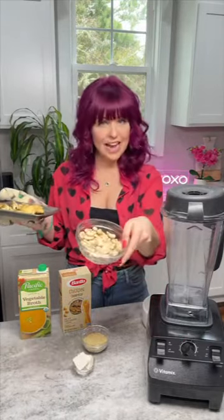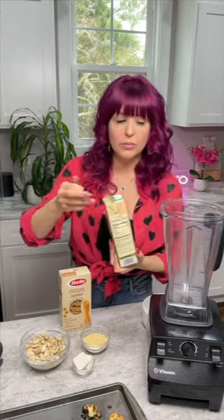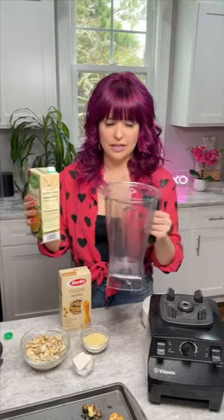This is optional: some vegan butter and cashews. Super easy. If you don't have a Vitamix, you can just use a high-powered blender. If your blender doesn't get warm, you can blend all the ingredients together and then heat it over the stove in a saucepan.